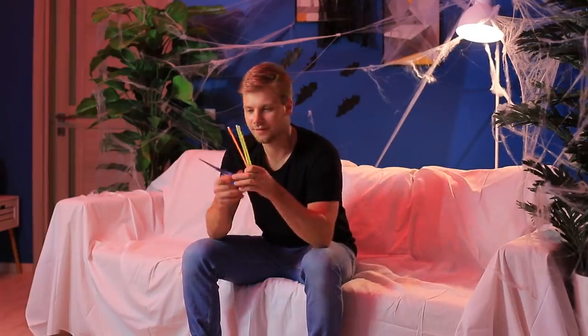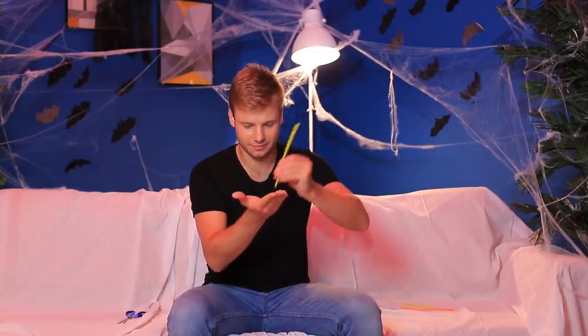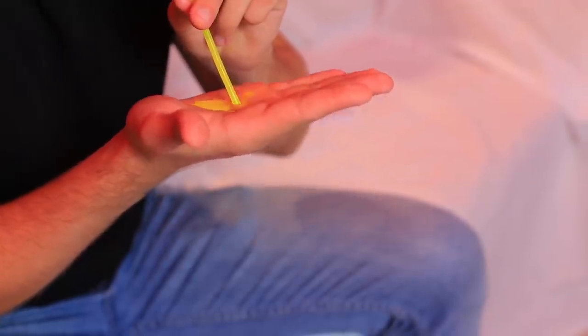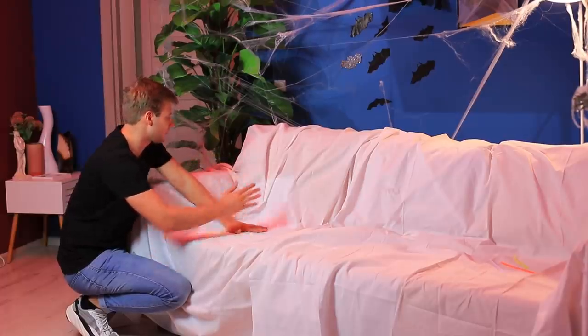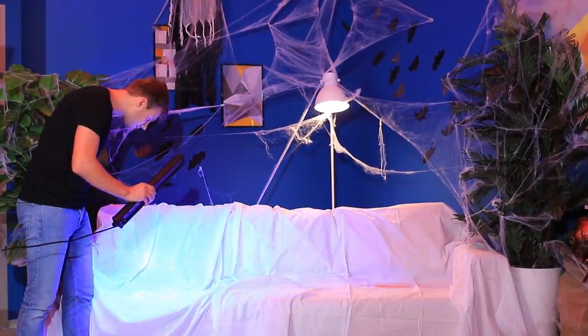Let's leave some scary prints! Cut open a glue stick and pour the liquid over your hands! Leave prints on a white sheet — it'll shine under neon lights!